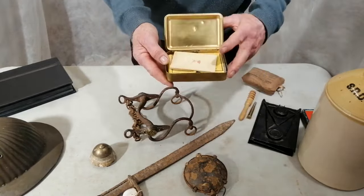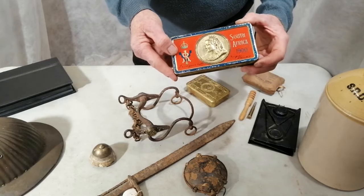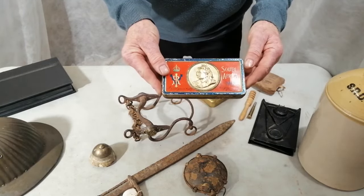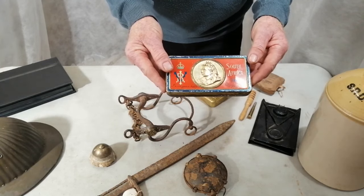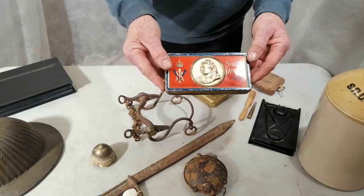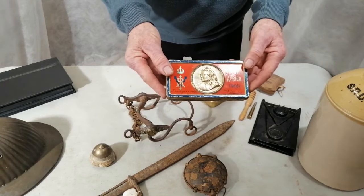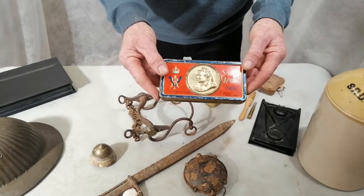Princess Mary got that idea from Queen Victoria in the Boer War. She sent chocolate out to all her troops on the new year of 1900. They asked the chocolate-making companies in England at the time to supply the chocolate — and they were Geoff's Fry and Sons, the Cadbury Brothers, and the Rowntree Company. But all the owners of those companies were Quakers, so they didn't want to make profit from the war. So they donated all the chocolate for free.